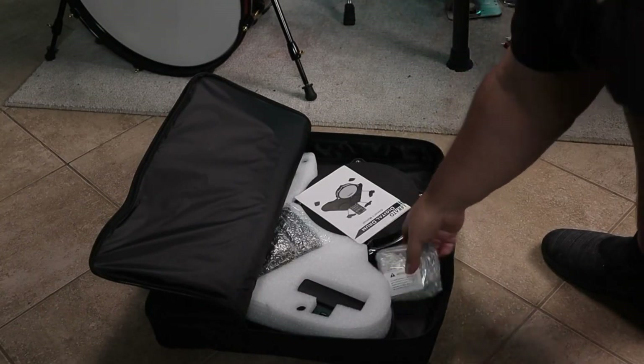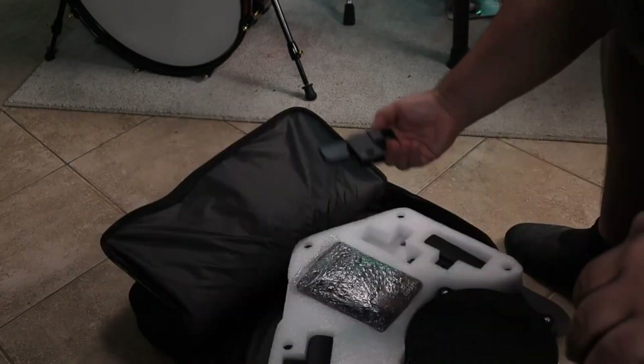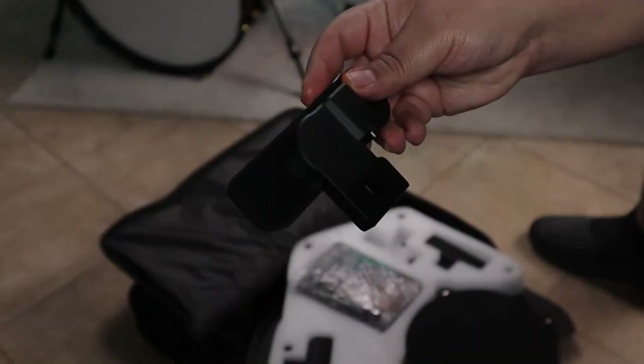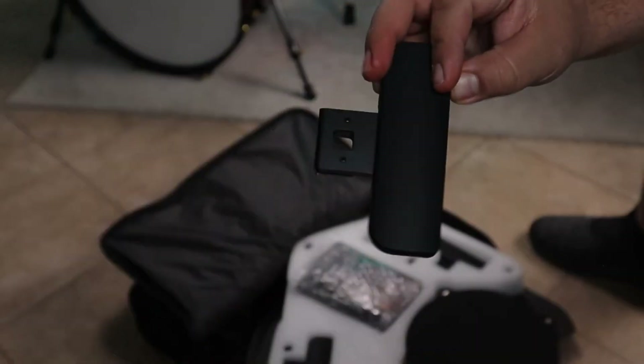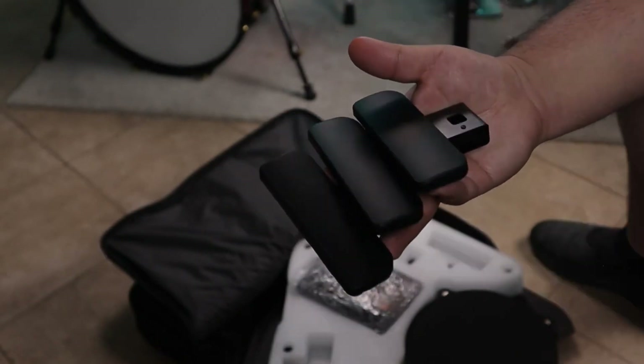First thing we got is the mount for the module, and of course our trusty owner's manual. Now we got three of these cymbal pads, which are basically just rubber triggers that'll be sitting on top of the drum set. They're pretty small — all three of them fit in my hand.